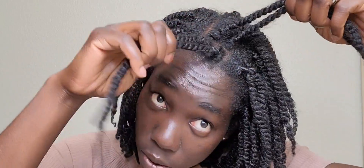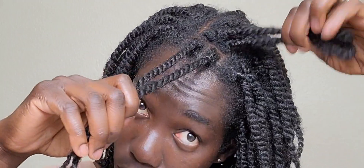So I already have it parted the way I want. I'm going to start with two sections — I have two braids on each side. You can use as many as you want. We're going to start flat twisting.